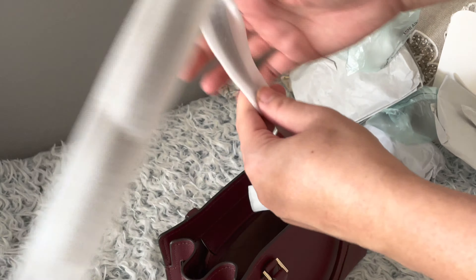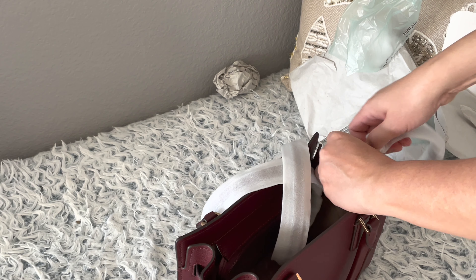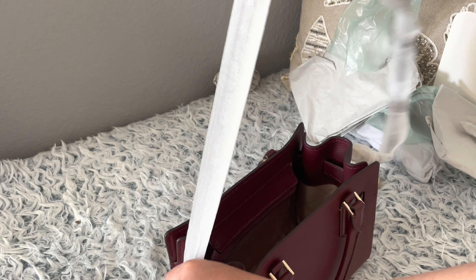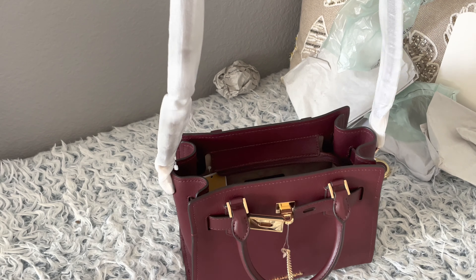Let me feel it and see if the strap is adjustable — yes it is, I can see the adjustments here, like a belt. Some of you might think I'm just buying this bag to unbox it and upload to YouTube and then return it to the store. Let me tell you — I spent my own money. It's so pretty. I think I'm going to keep it.